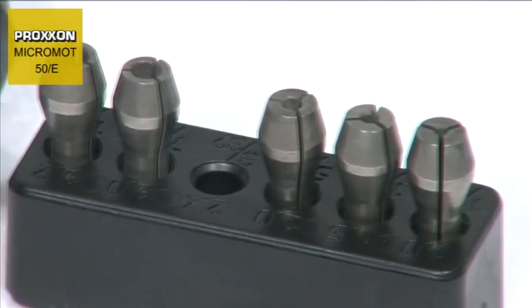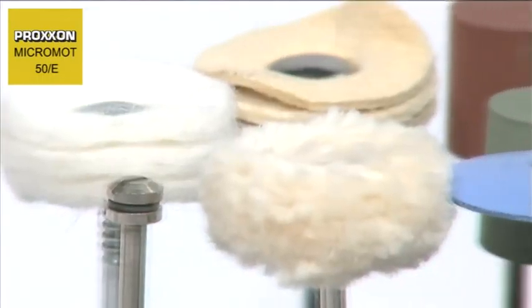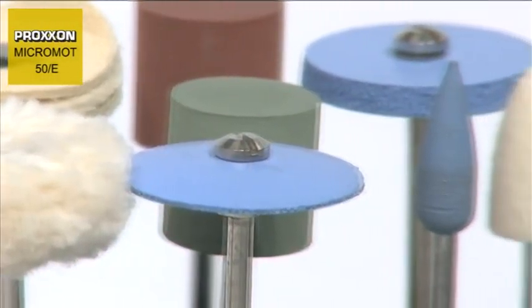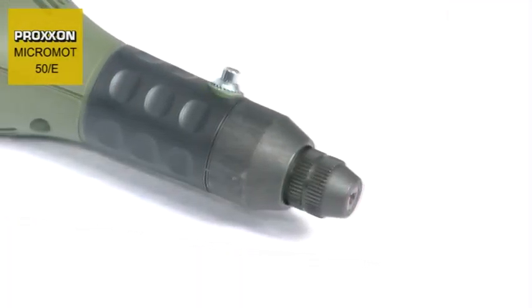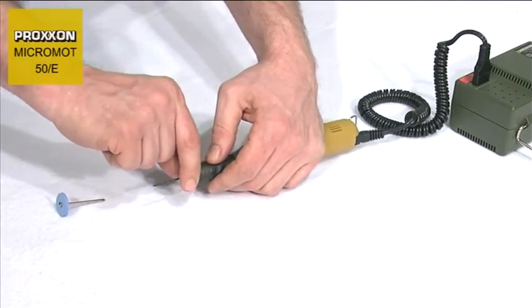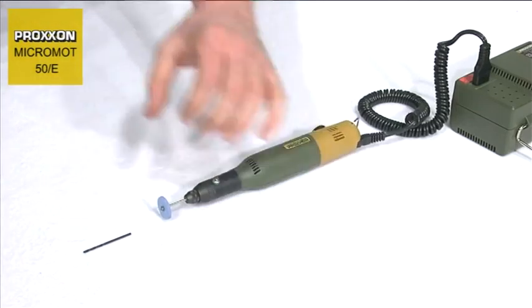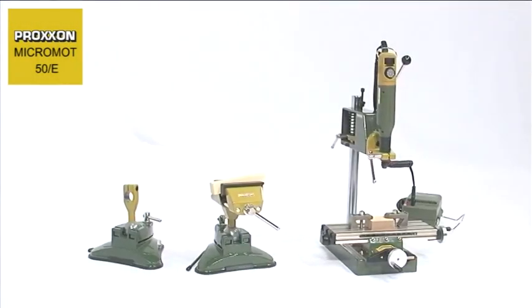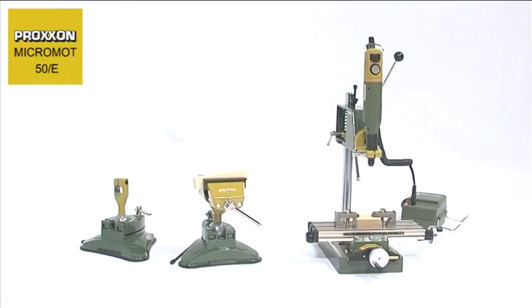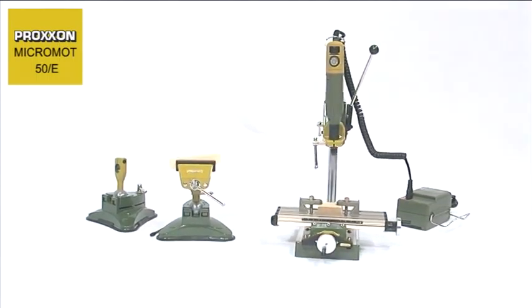Superior steel, three-jawed steel chucks ensure that our tools are held accurately and firmly. The pen handle sits comfortably in the hand, ensuring that working with the tool is extremely pleasant, and tool changing is realized in seconds with the assistance of the spindle locking knob located on the forward part of the handle. Should you have problems guiding the tool comfortably by hand and would rather clamp it, it's no problem with the 20mm Proxxon collar.